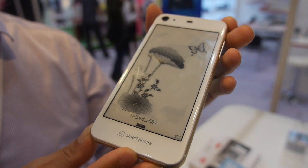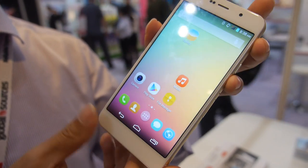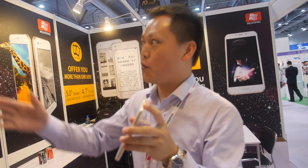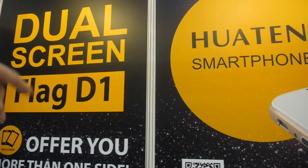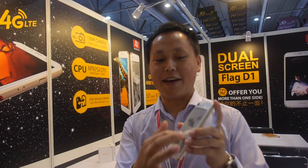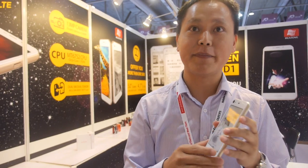Here we have an e-ink smartphone, octa-core 64-bit with dual display. It's really cool. So who are you? I'm Jason. Where's your company? What thing smartphone Flag D1 — what is Flag? Flag is our productive model, it's like a flagship product. Very special. Is this the first time you show here at Global Sources? The very first time.